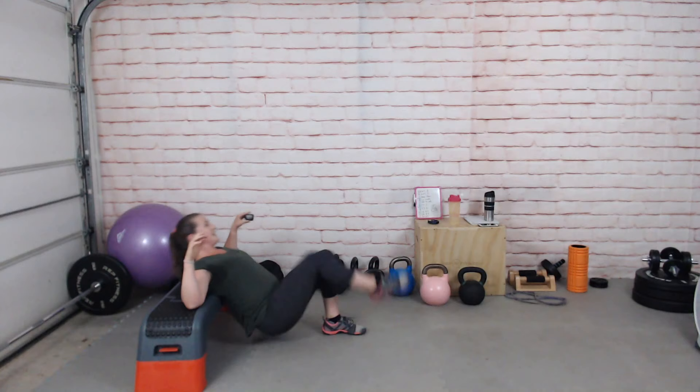Remember to try to get your torso, head, and neck to kind of follow — keep it all aligned as you drive up.